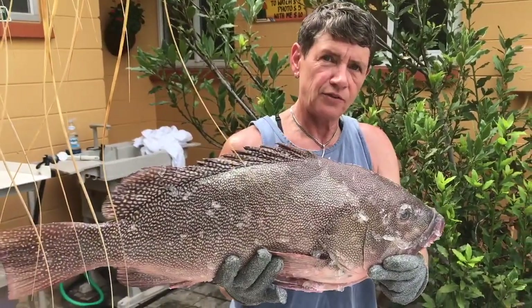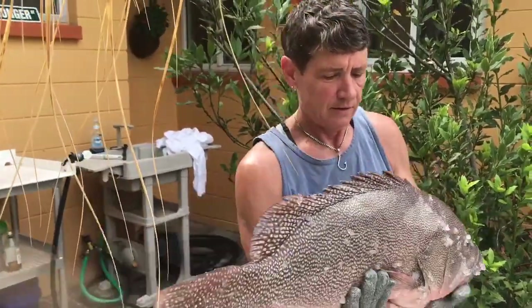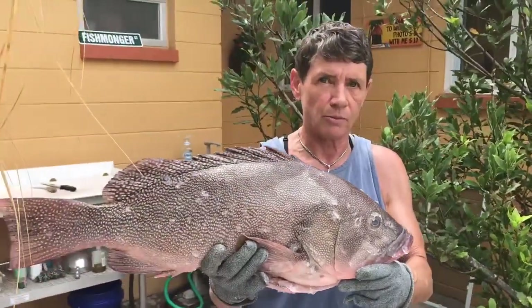What do we got here? This is a Kitty Mitchell. We have a special story behind the Kitty Mitchell. Supposedly, Kitty Mitchell is actually a strawberry grouper.